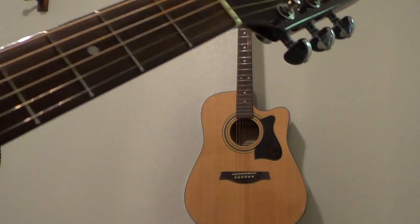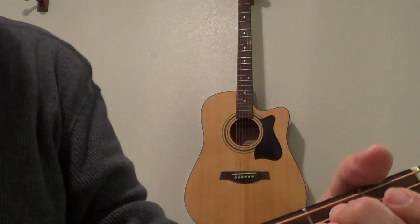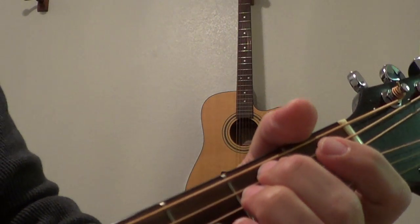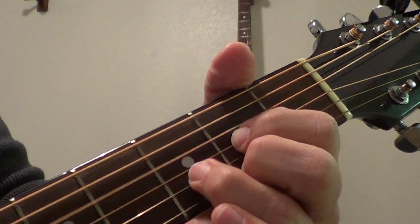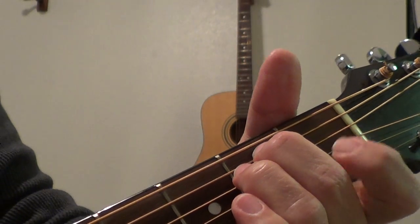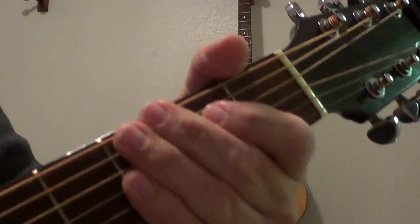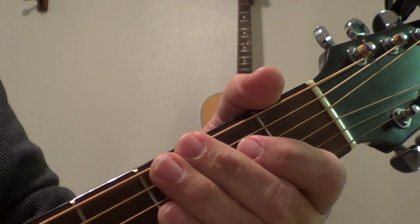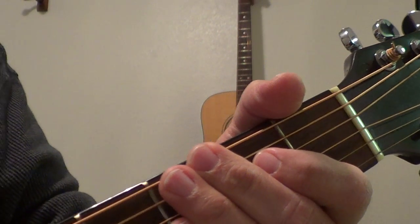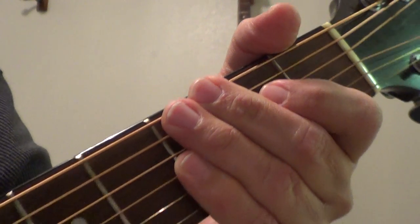That's the entire acoustic part of it. There is a part where it speeds up — it's the same chords, it just speeds up for that little part. And that's it. Good luck — if you're a Jethro Tull fan, you've got to know how to play this one.